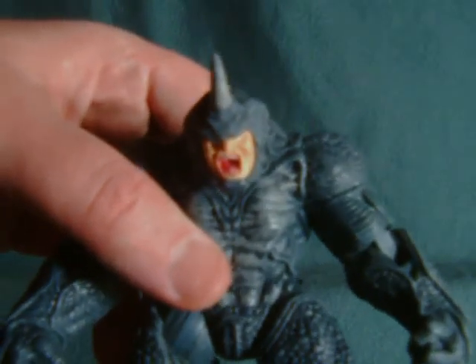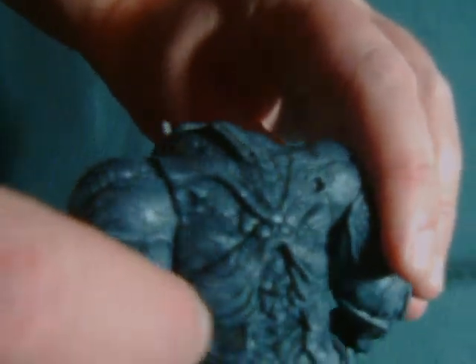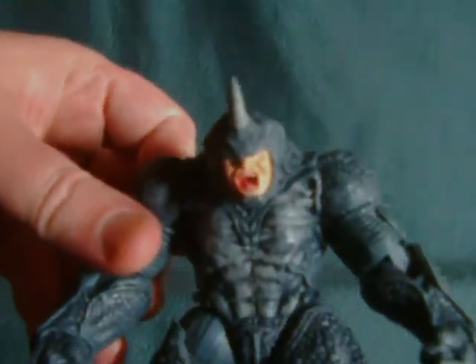He's a pretty nice figure with a ton of detailing. He's probably the figure most worth owning from this line. Until next time.